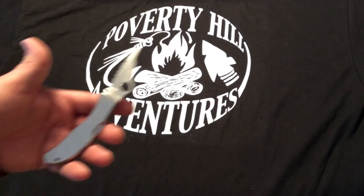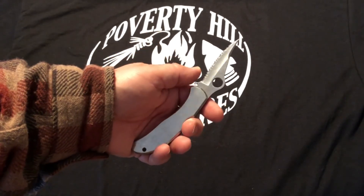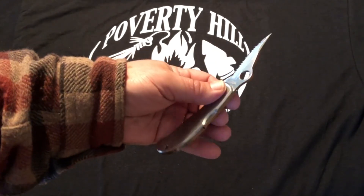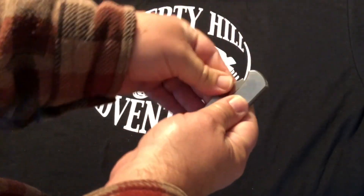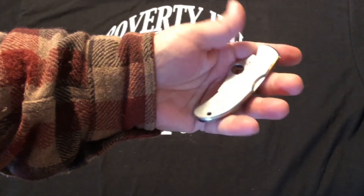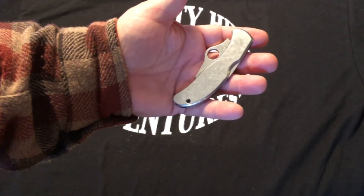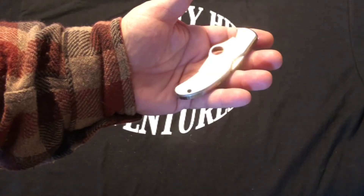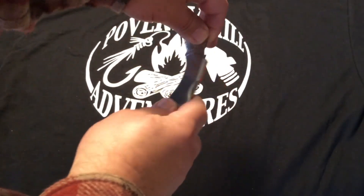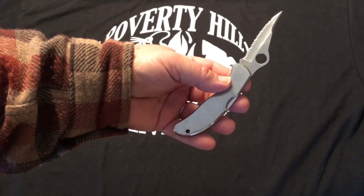And for those of you who like a more modern-looking knife, this is a Spyderco. It has a serrated edge, a lock blade, stainless steel, and a clip for your pocket. This knife is scary sharp — and I mean that, it is extremely, extremely sharp — and a well-made knife. You can feel it when you open it up: it snaps right into place. It's a nice knife.